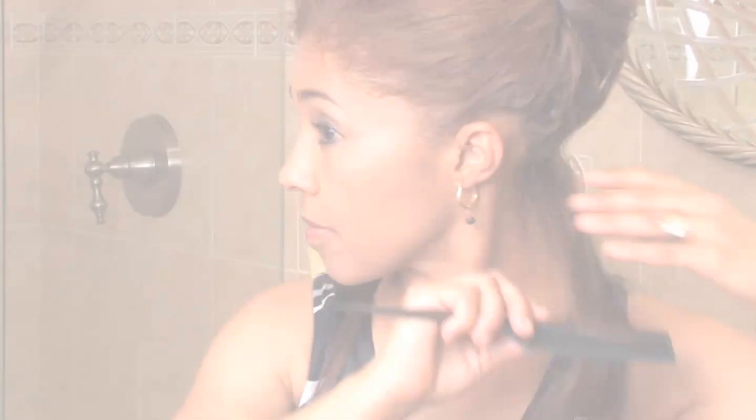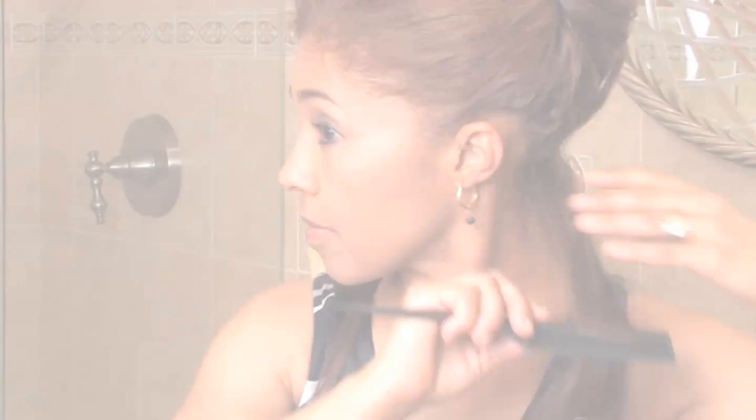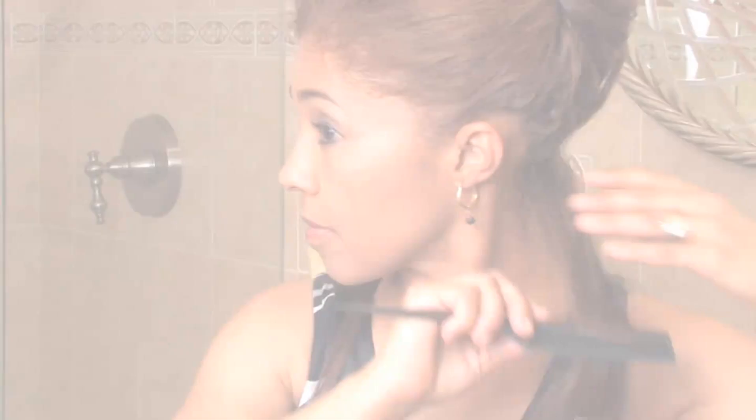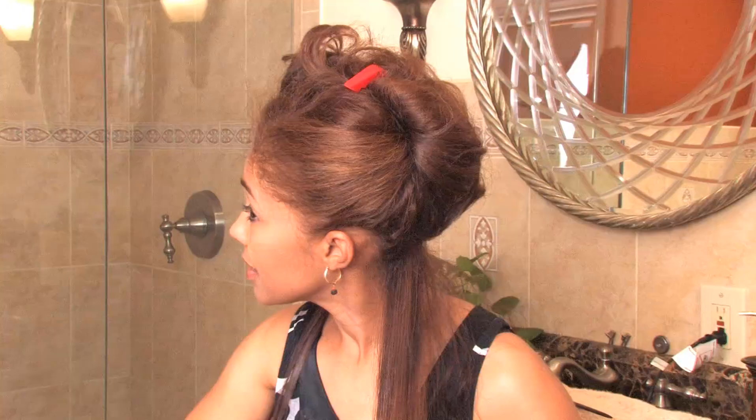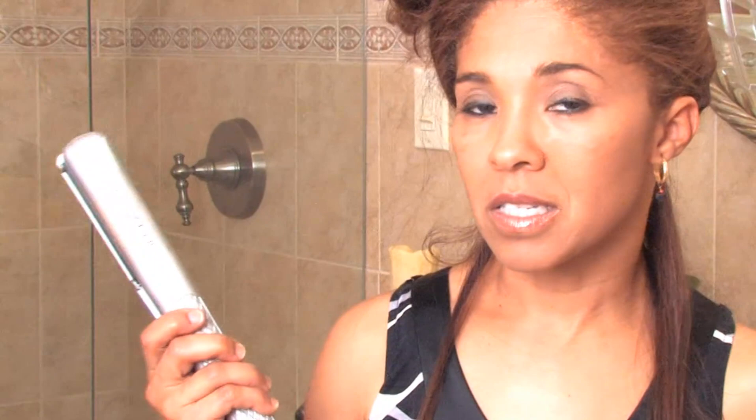I'm going to take this section here. I'm going to take my flat iron, put it close to the root and bring it down nice and easy, all the way down, because I want it completely straight. If you want a bend in it, you can actually bend the flat iron just ever so slightly. And make sure you use a really good flat iron that has a lot of protection and does not allow too much heat to penetrate the hair and burn it.